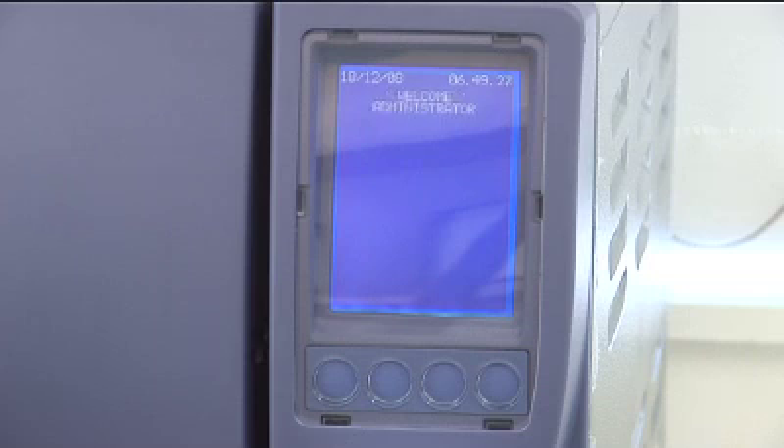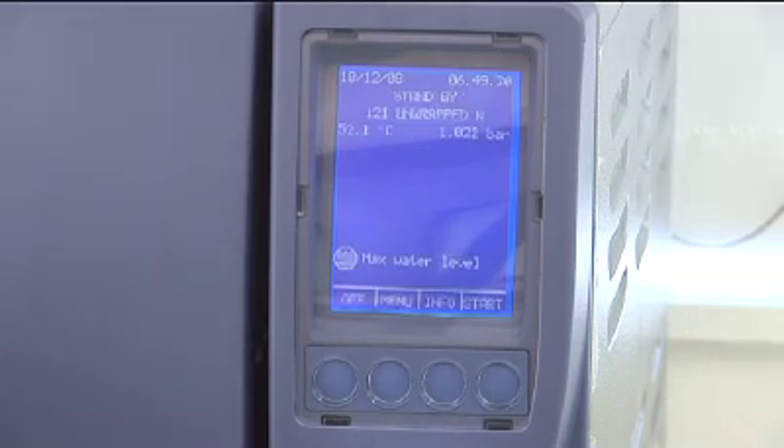Your Stericlave will then move to the default standby screen. Below the date and time, you will see standby displayed, along with the last cycle type run and the current chamber conditions, temp and pressure.